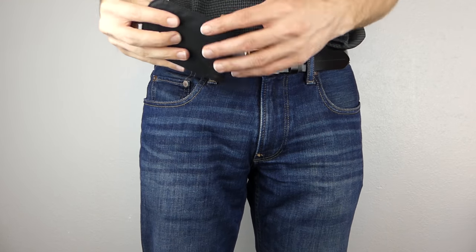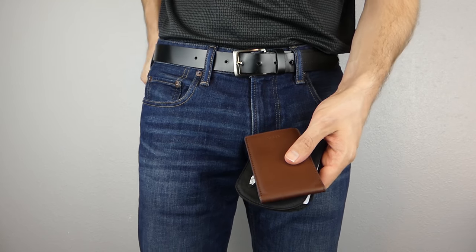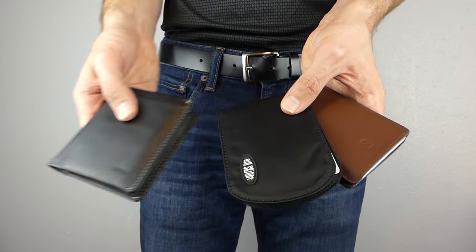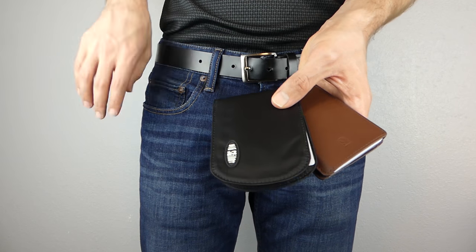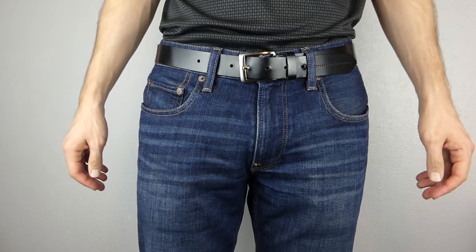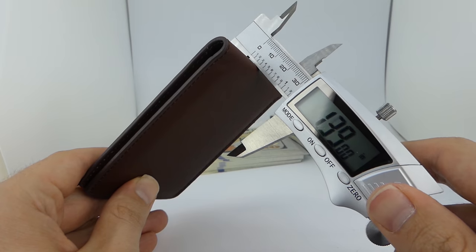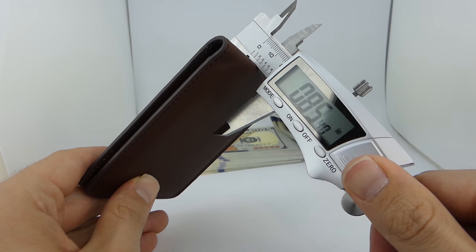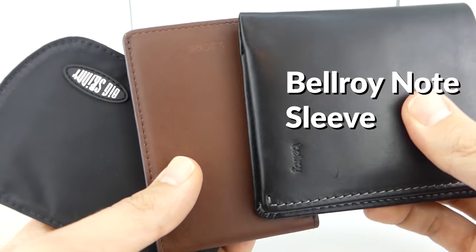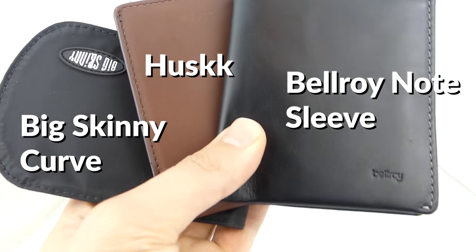Hey Slim Wallet Dudes, today we're doing a Slim Wallet Showdown. I've got three of the top slim bifold wallets here, and in this video I'll tell you which of the three wallets is the best, but along the way I'll show you how each wallet has its own advantages and disadvantages, and that determining what slim wallet is truly the best really depends on your own personal preferences. The three wallets we have today are the Bellroy Note Sleeve, the Big Skinny Curve, and the Husk Ultra Slim Bifold.